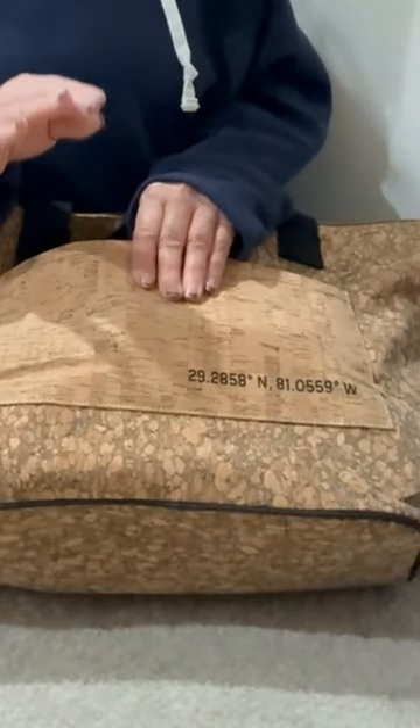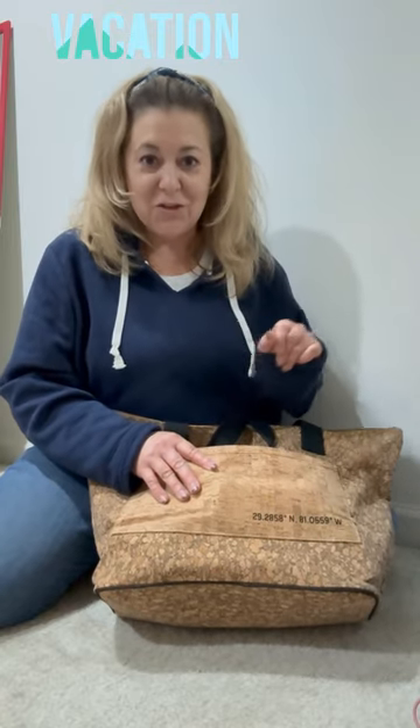The one that we actually have is from Ormond Beach, and those are the coordinates to Ormond Beach. So they're not just a bunch of numbers stamped on a bag — they're there with a reason.